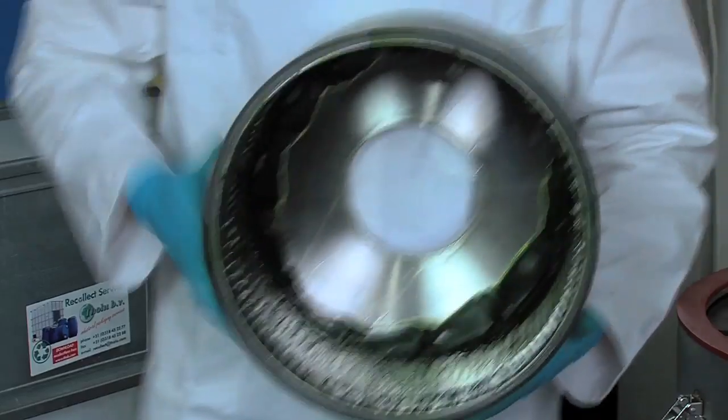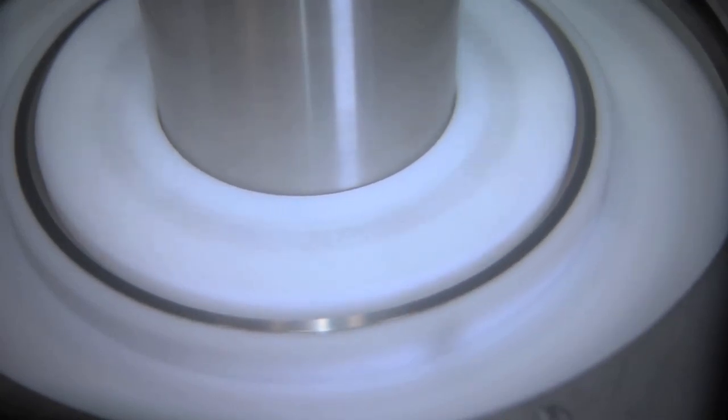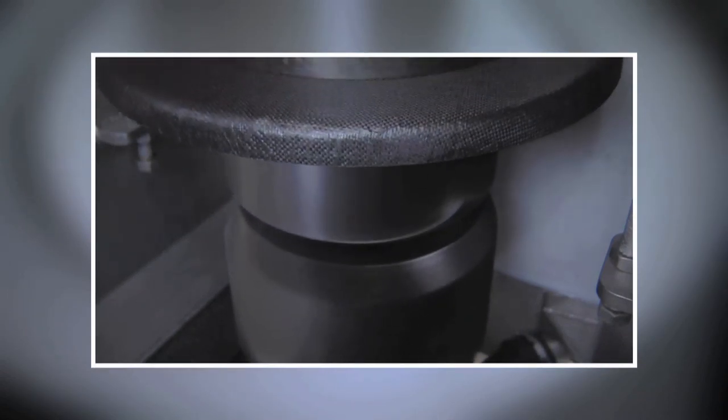All Evodos machines are extremely energy efficient. That is due to Evodos' own spiral plate technology. With SPT, the algae and water always move at the same speed, so no energy needs to be transformed to heat.